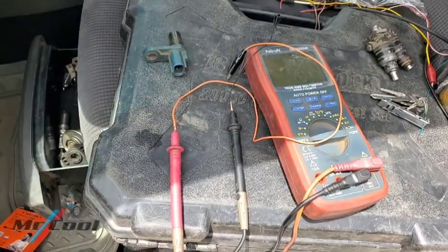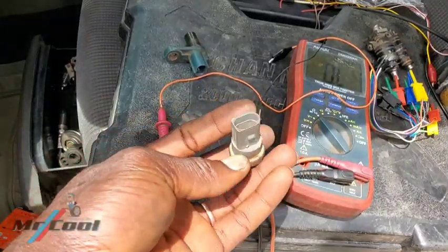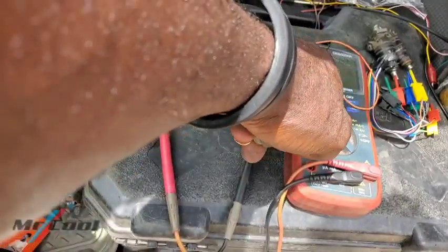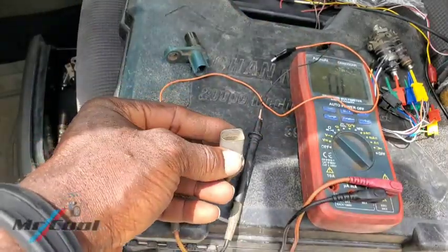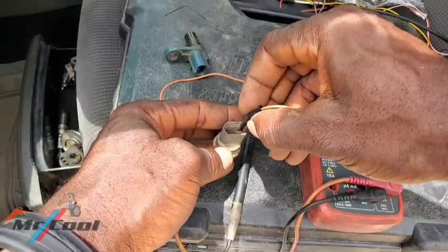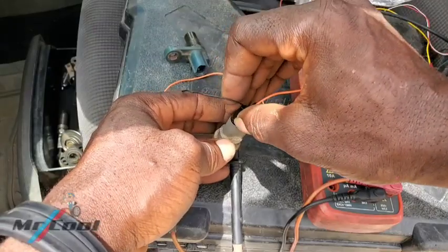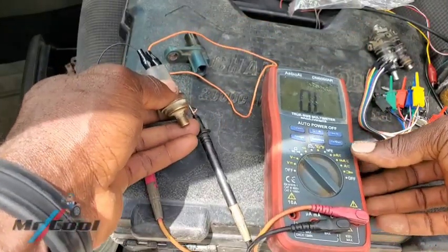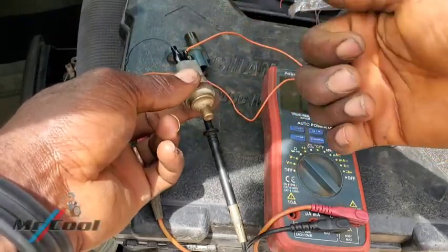We're also going to test the crankshaft speed sensor. Now if this sensor is bad, you should see no reading. But if it is not bad, it should start giving us a sensible resistance reading. So let me go ahead and hook it up. There is no polarity here, so don't worry about that. Clip this one here and clip this one here.